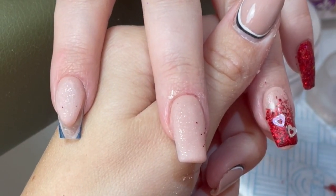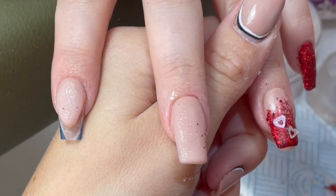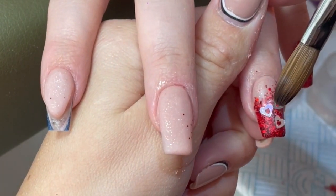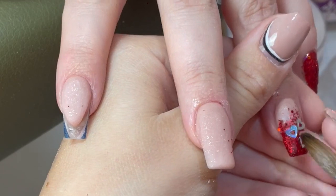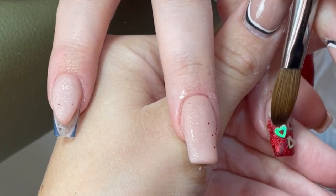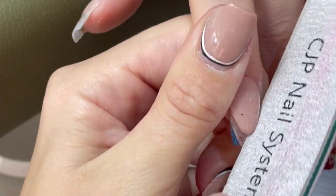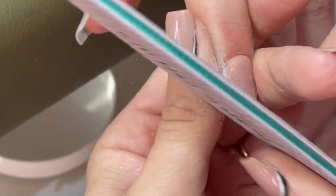I'm sure it's called Crown - I think it's Crown Hair and Beauty Supplies. I'm sorry if I'm wrong about that. So then we're going to refine this smile line now.